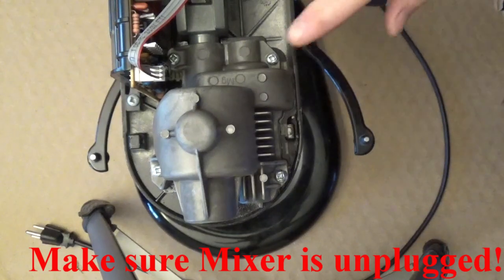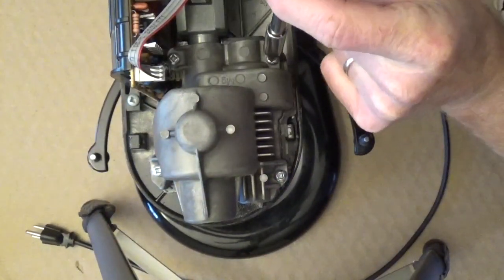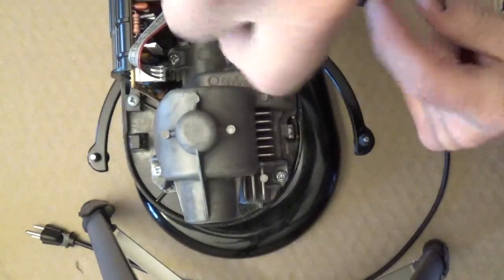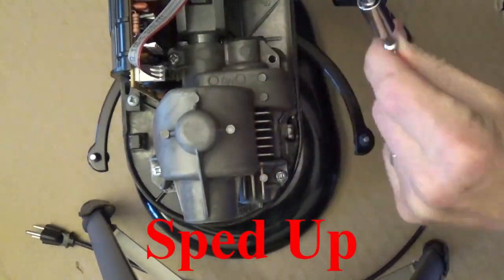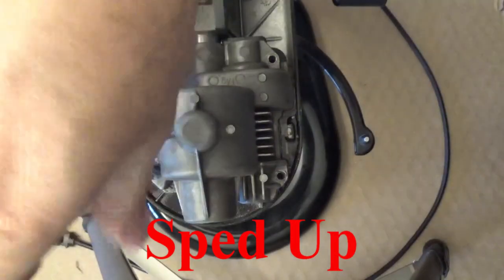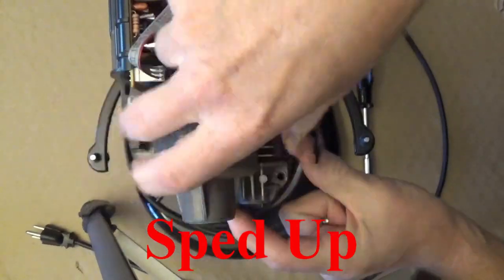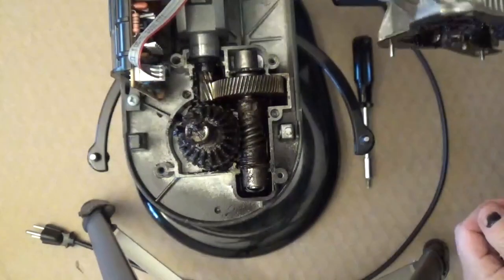To get to the gearbox here we have four more screws and they're all the number two square. So we'll take those out and set this aside.